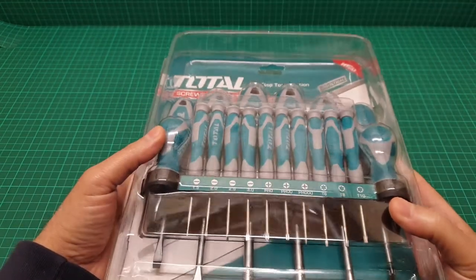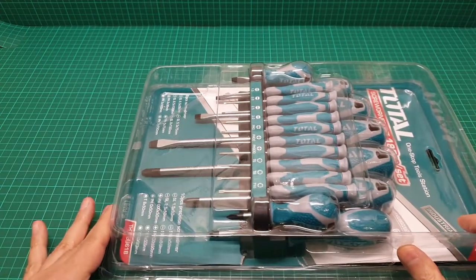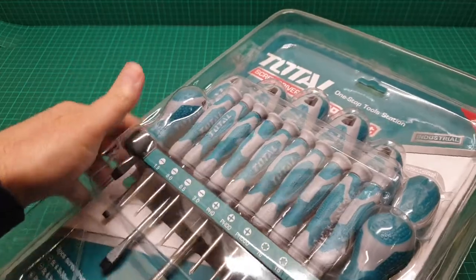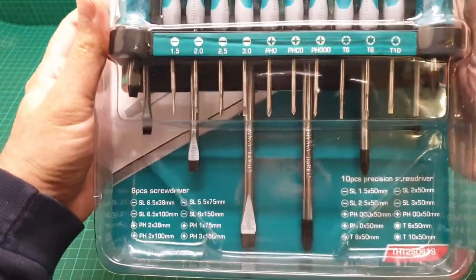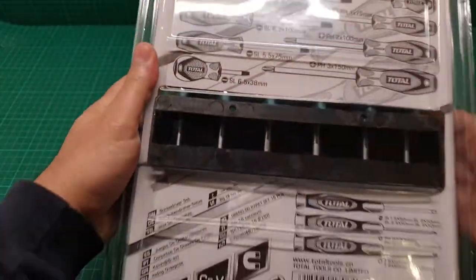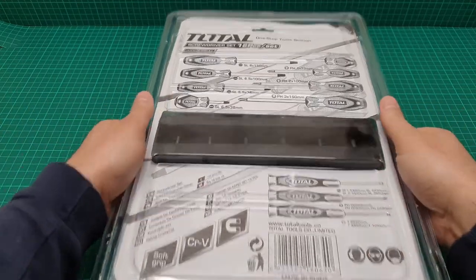It's under 18 pounds, which is an absolute bargain. The packaging was fantastic — it came with lots of bubble wrap, fast shipping, and so on. It's brilliant. Let me get this out and show you each of them.